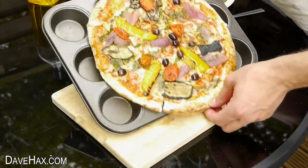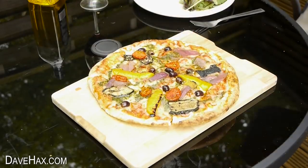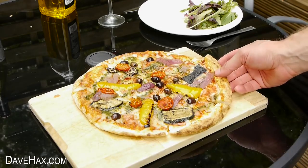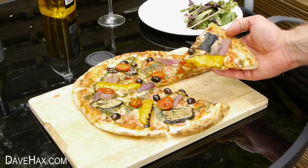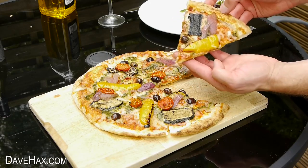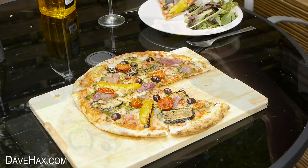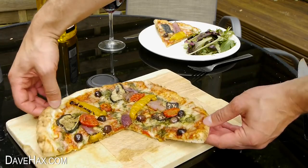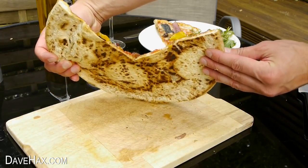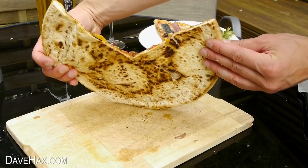Carefully slide it onto a board and it's ready to serve. This time you can see the base is nice and golden and not actually black. And if we lift the whole thing up, you can see the patterning underneath and how the hollows in the cupcake tray stopped it from burning. Pretty cool, huh?